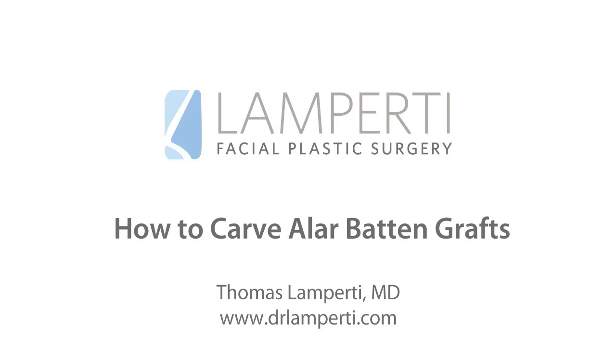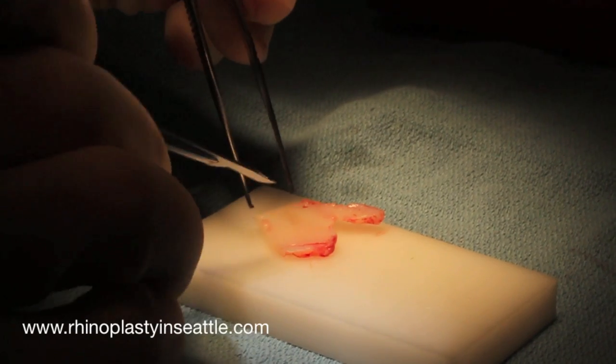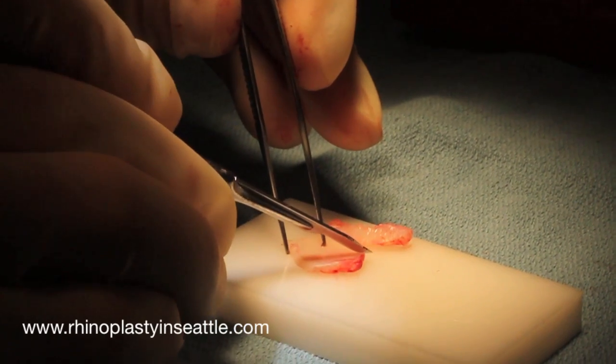This is Seattle Facial Plastic Surgeon, Dr. Thomas Lamperdi. Today I'm here to talk to you about how to carve an alar batten graft.